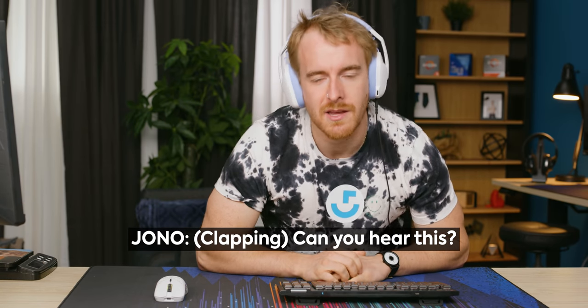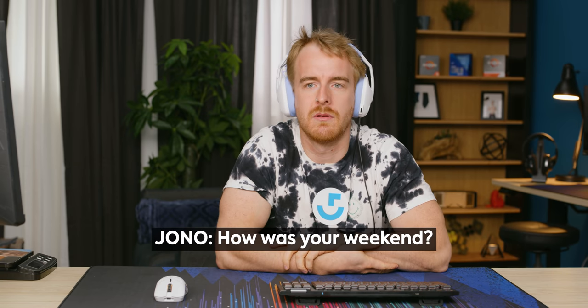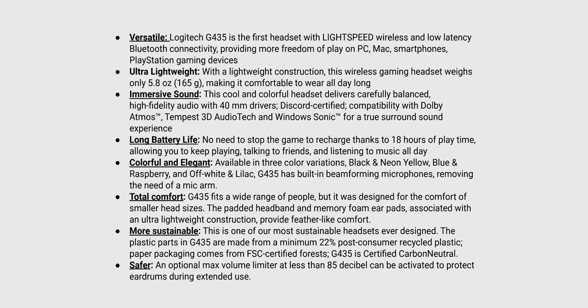The sound isolation is pretty minimal — almost non-existent. Let's test out the microphone. One thing advertised on this headphone is that it's Dolby Atmos and Tempest compatible, but that means nothing — every headphone is Dolby Atmos and Tempest compatible. As far as I understand, it's more of a computational side thing where it's processing the audio differently and giving you better spatial audio. It's not a headphone-side thing — but it's a cool sticker.